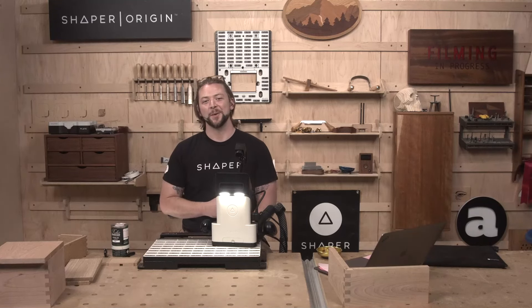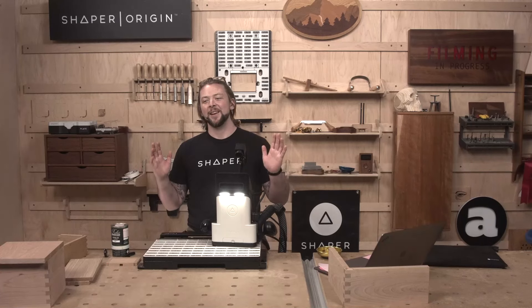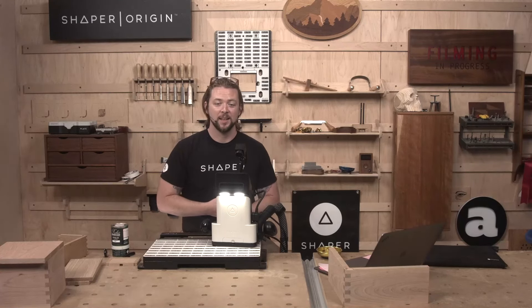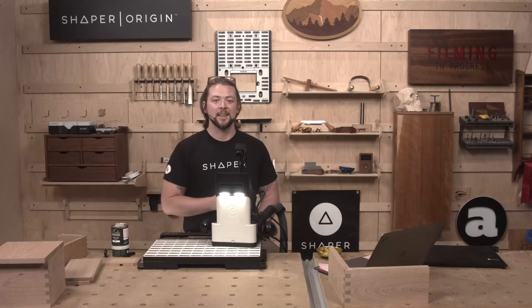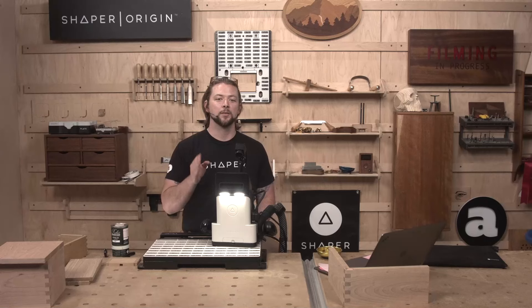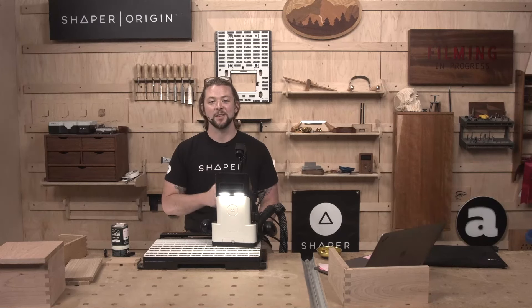We're also giving away a Shaper Origin. Due to our recently announced trade-in program, our friend Eric Curtis has graciously sent his tool back to us and traded it up to a new Gen 2. He signed that tool, sent it to us, we've completely refurbished it, and we are giving it away for free on this show today. So hang out to the end — that's all going to happen at the very end.